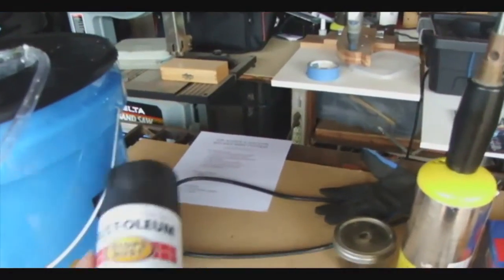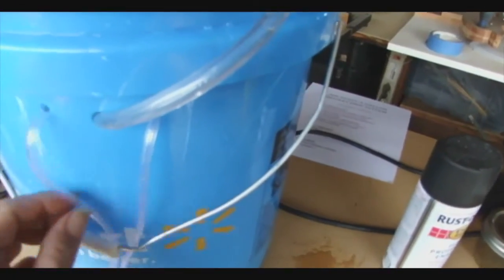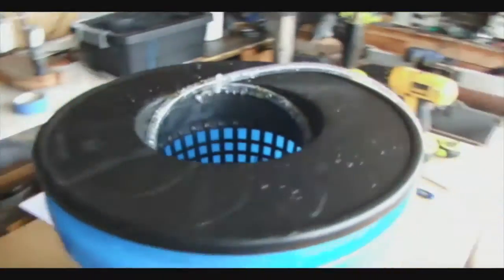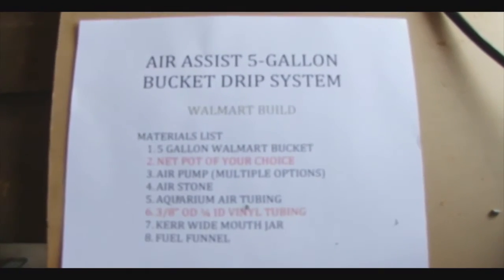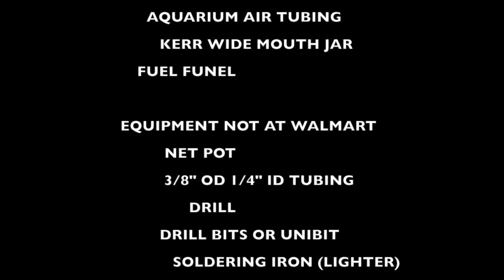Since we bought everything at Walmart, this is a clear hose — you might want to paint it. Normally I'd use a blue or black hose, but you can always paint it or put a piece of tape on it, or just leave it if you don't mind a little green. That pretty much is the final product. Here's the list — I'll put it up at the end. Everything you can find at Walmart except for the pot; you can probably use one of their plastic pots from the garden section as long as it fits in the top of the five-gallon bucket. Hope you guys can take away something from it — alright, we'll see ya.